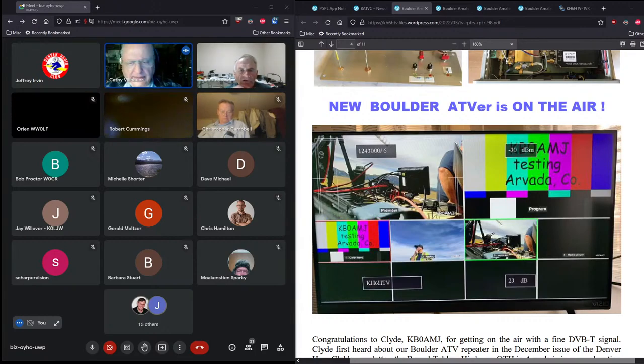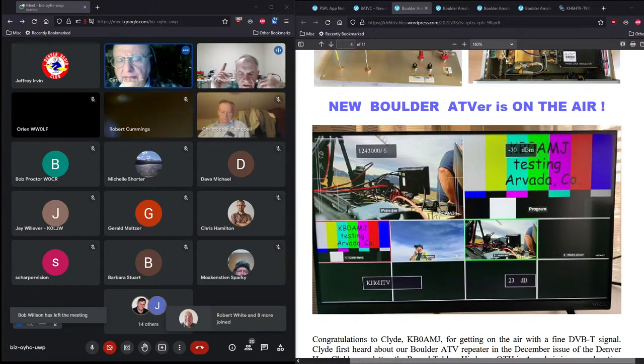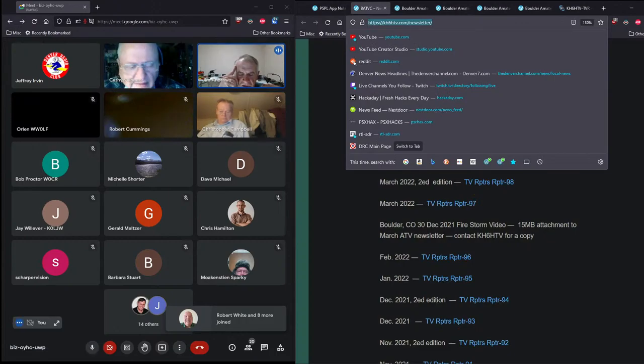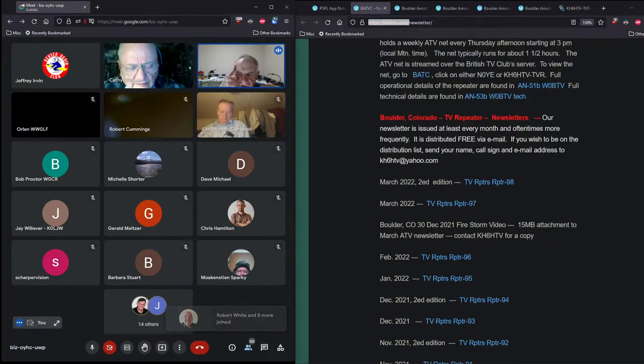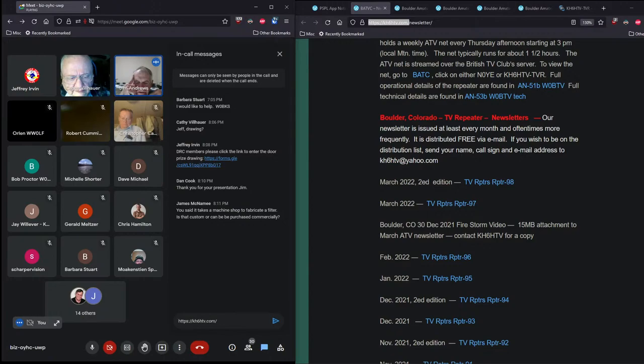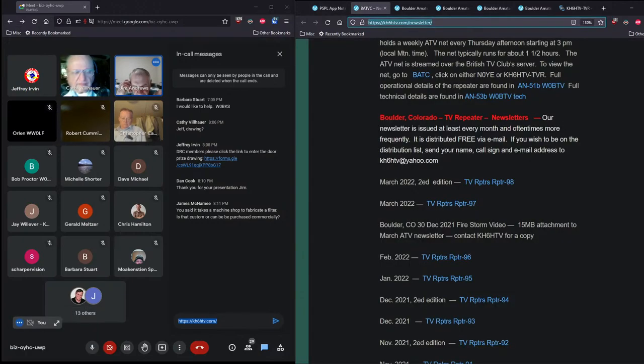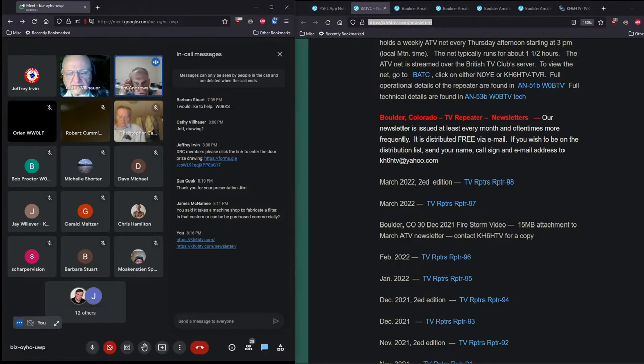Our TV repeater in Boulder is an open repeater and we welcome any people in the Denver Radio Club that would like to experiment with it or be part of it — feel free to use our repeater. We have a weekly net that meets on Thursday afternoons and runs for about an hour and a half.